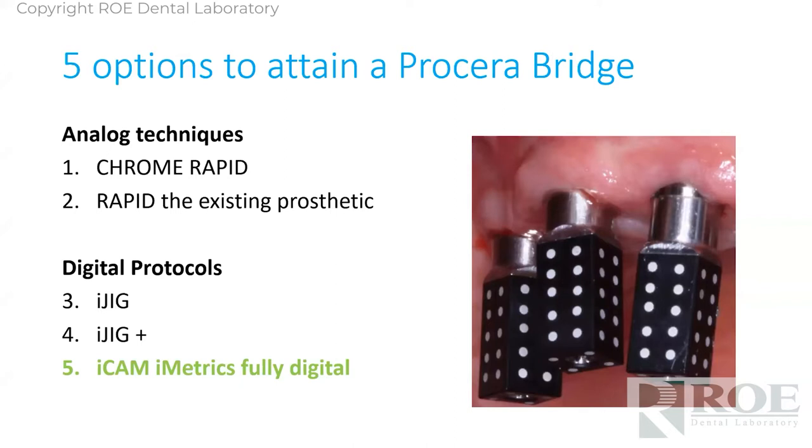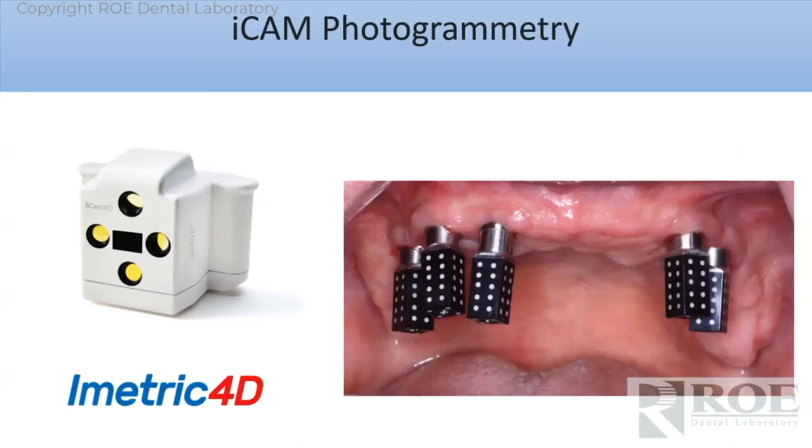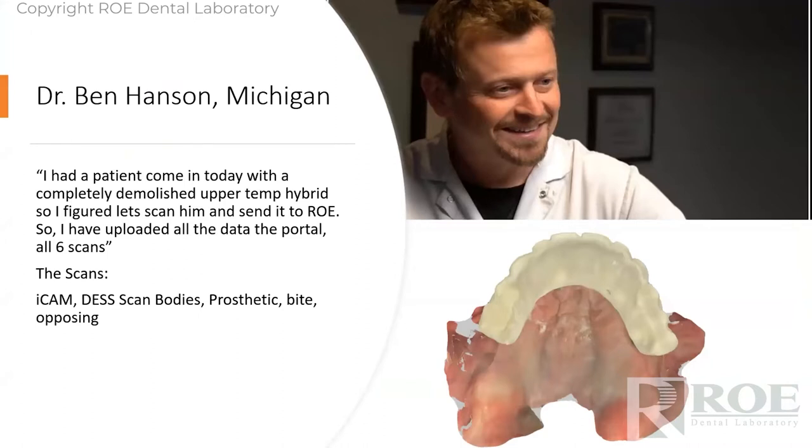So instead we decided to stay fully digital, which is where Nobel Prosera Bridge came in. When they walked in our door months ago and put that coping-free Prosera Bridge in our hands, the light bulb went off. Now we get involved with iCAM and make a prosthetic simply from digital records — in my opinion, unattainable before. One hundred percent digital.